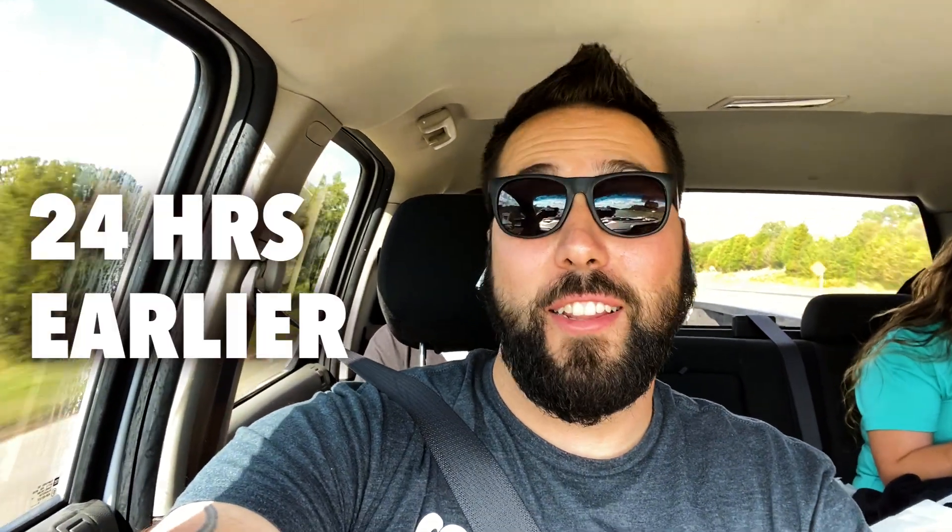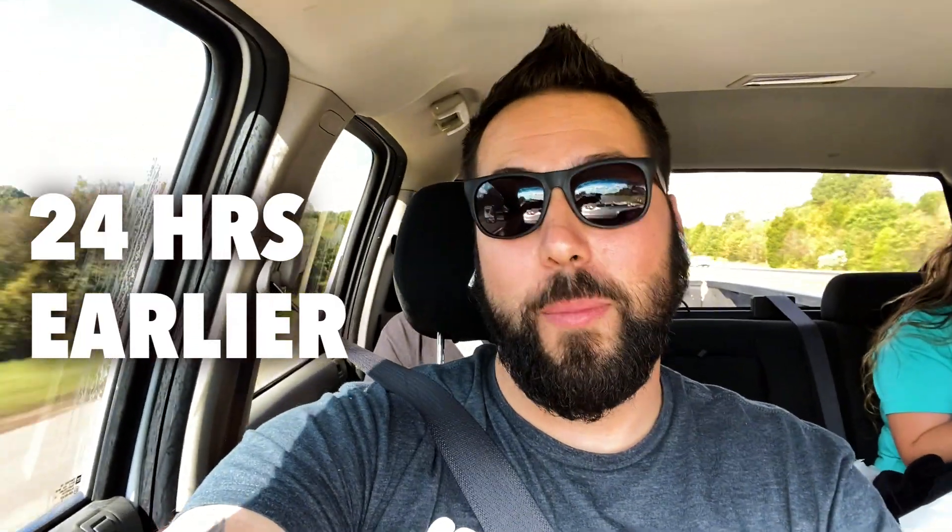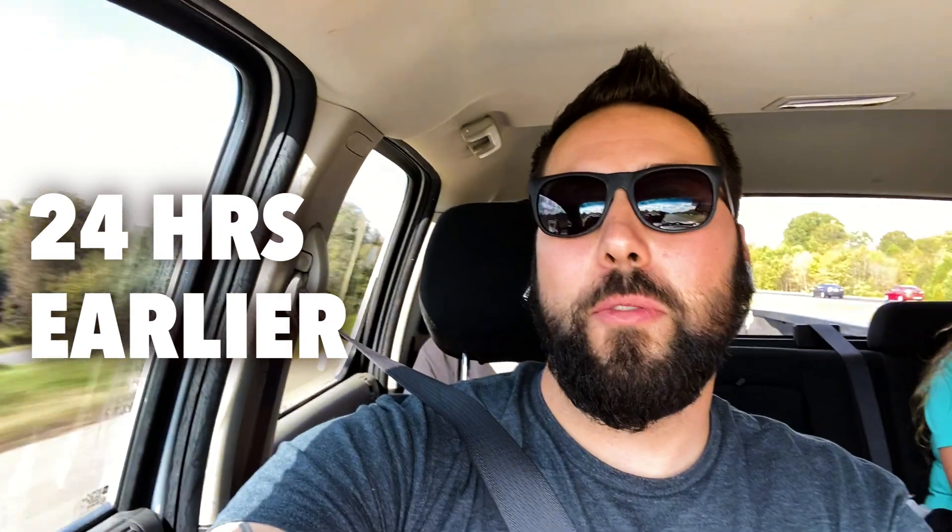Hey, this is Bill with CorkSport, and in this episode we are not working on my car. We're over on the East Coast at Race City Auto Works with Chris Singer, working on the CorkSport 2nd Gen and his crazy drag car. As it sits right now, we're heading over to the dyno to see what the CS car puts down on the rollers.